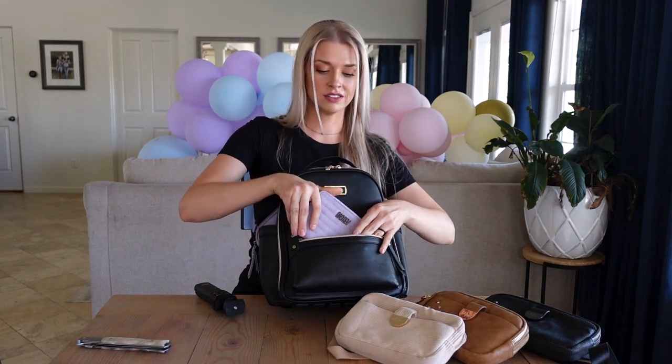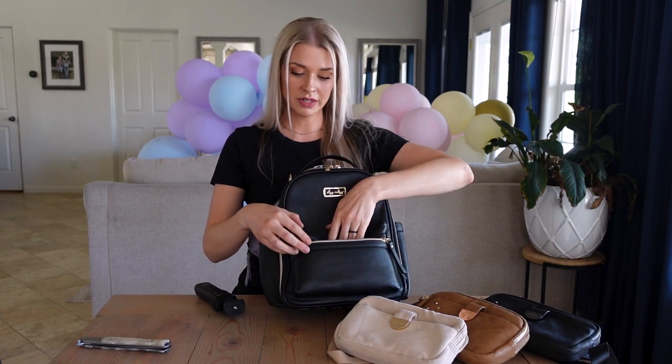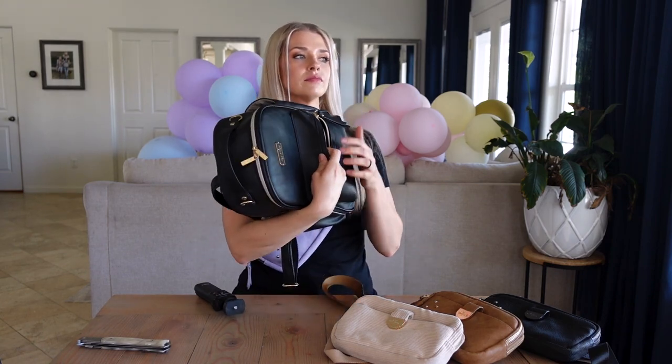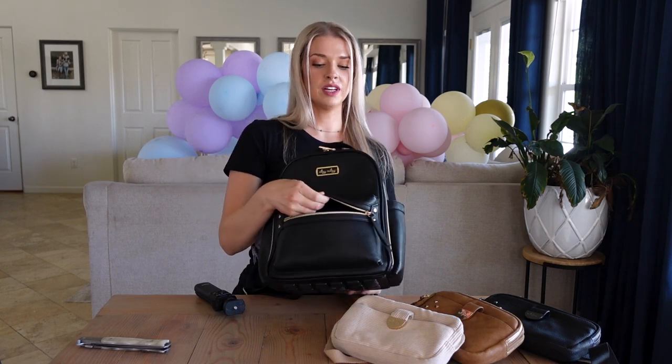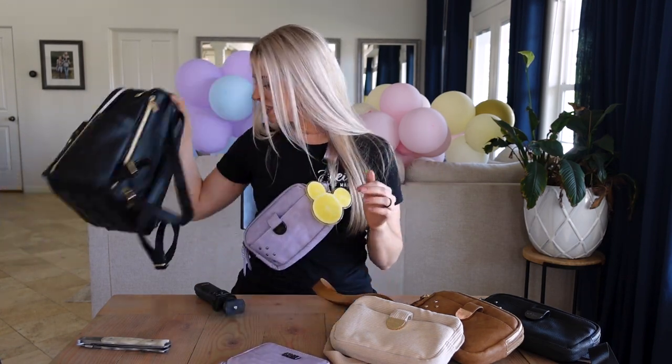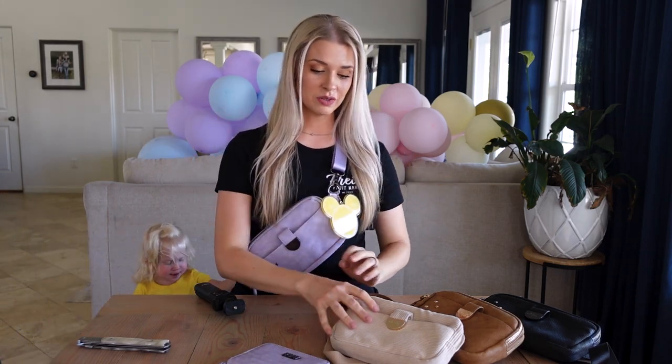Here's the Itsy Ritzy mini — a different brand, but I still love this bag. Let's see if the wallet fits in the front pocket. It does fit, and there's still space — you'd still be able to fit lip gloss and whatever else. It does take up a lot of the room, but not a ridiculous amount. This is a nice in-between size — not your typical small Target wallet but also not a ginormous mom wallet.